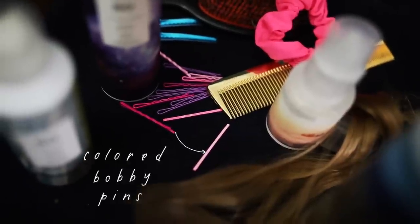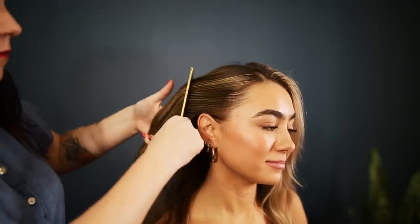For this first look, anyone can do it. If you already have your hair kind of curled, it's an easy way to get a festival event look going on. So we are going to do colored bobby pins — just going to kind of throw them in and it'll totally enhance it and make her festival ready.